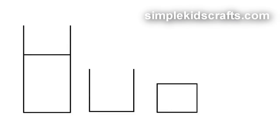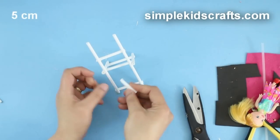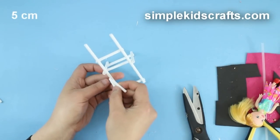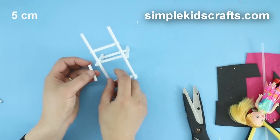For the last frame, which is the seat, we will cut 4 straw pieces. Each one of them will be about 5cm long. Then attach the pieces to the main frame, forming a seat.